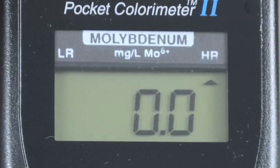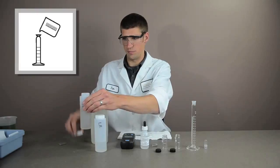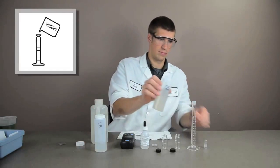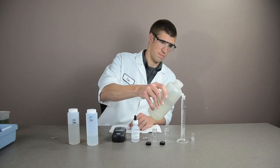To begin the high range test, switch to the high range channel in the menu function. Fill a 25 milliliter mixing graduated cylinder to the 5 milliliter mark with sample. Using DI water, dilute up to the 20 milliliter mark.